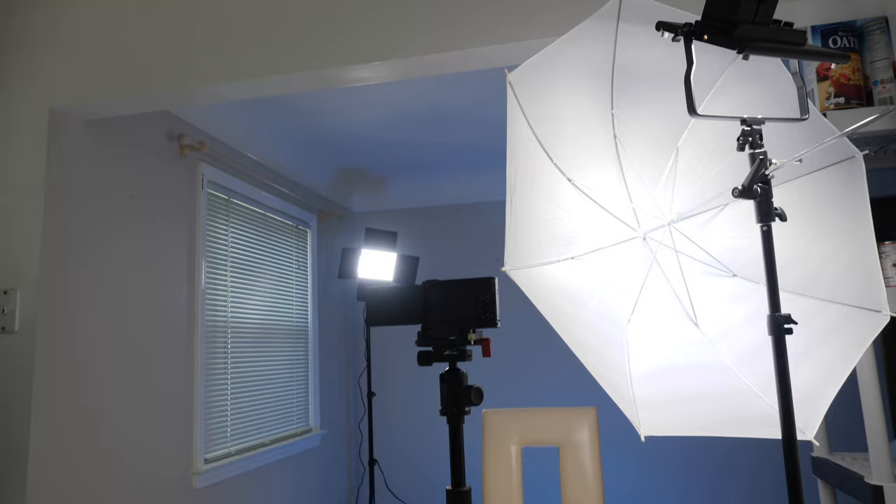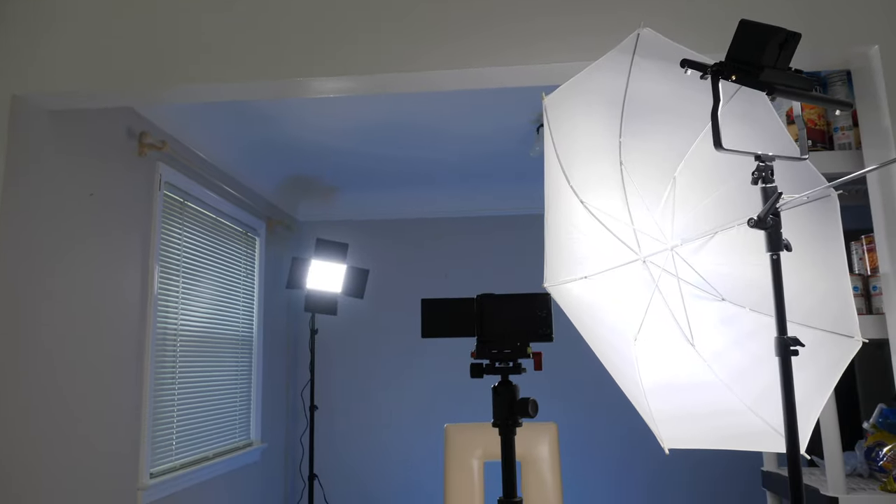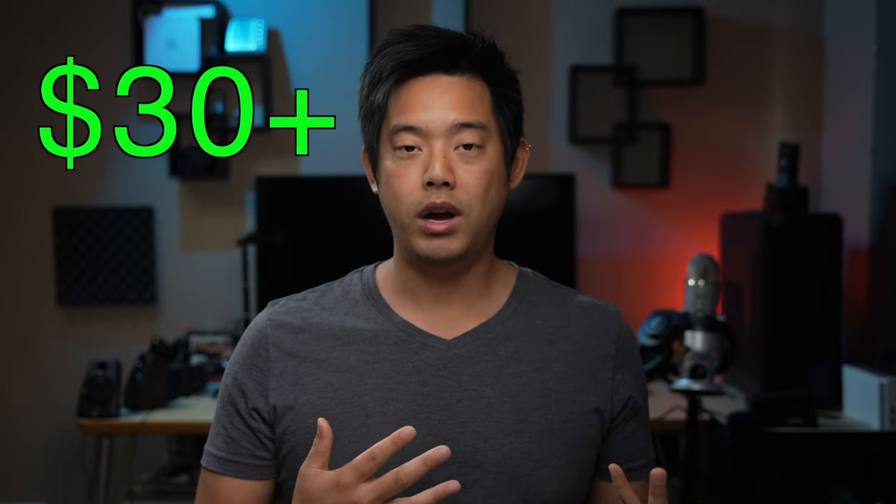First up is just an umbrella with soft diffusion — basically your 660 is shooting right through it. To get two of these it's only going to cost you a little over thirty dollars. This is definitely the cheapest option to get soft light for your Neewer 660.